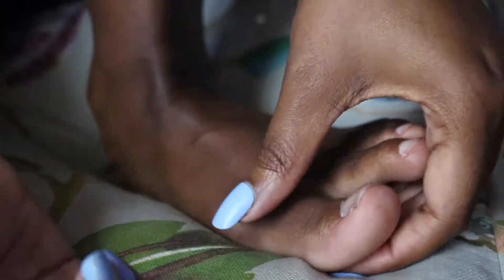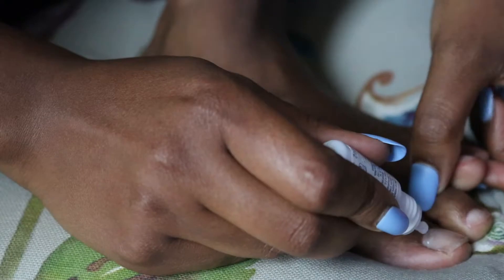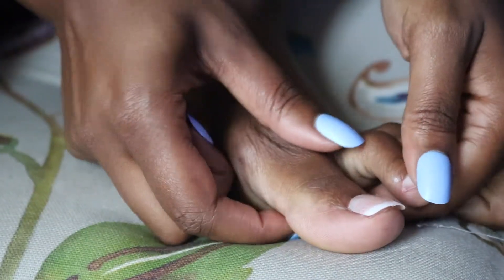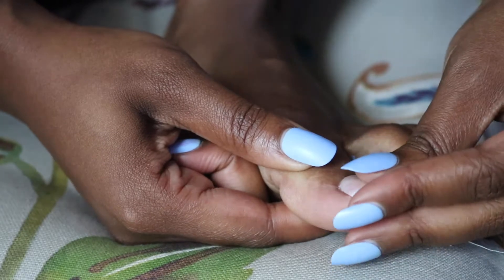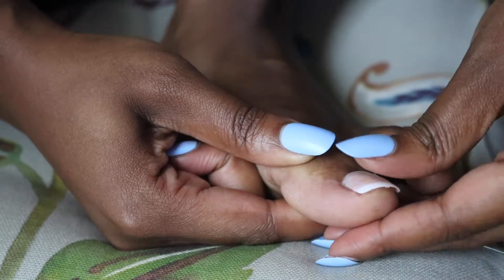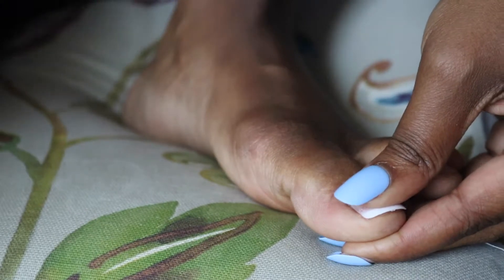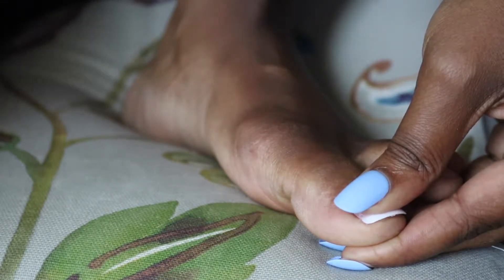Once I finally get that clear piece to come off the top, I apply glue on top of either the sticker or on the back of the nail — whichever works for you. I kind of did it both ways. Now I'm taking the nail and placing it on top of my toe, and voila, it's that simple. I press down and hold it for at least 30 seconds, doing a rolling motion to make sure the glue is spread on the entire nail bed.